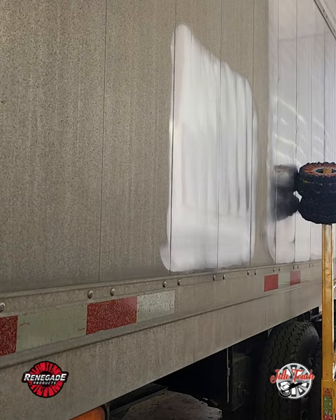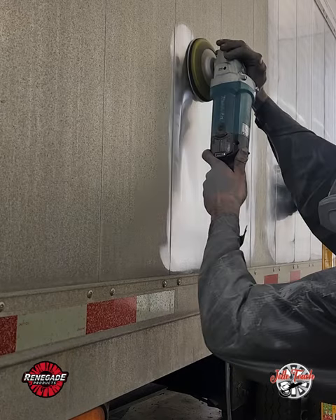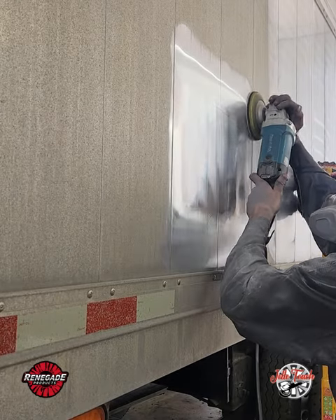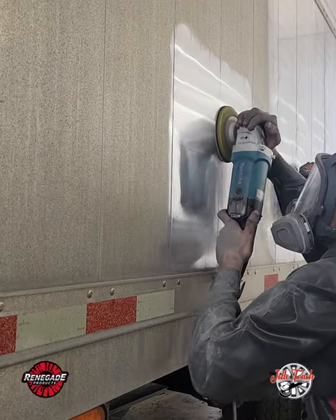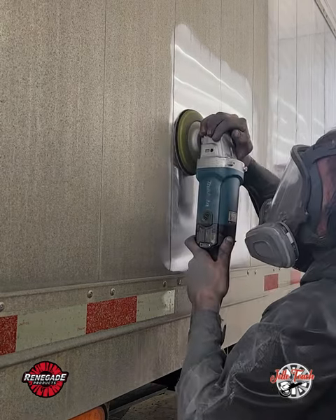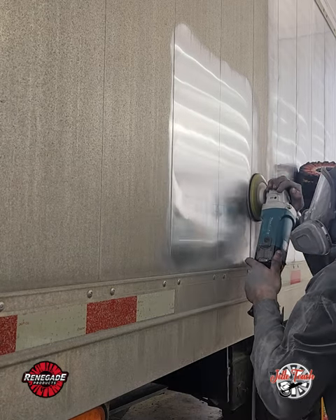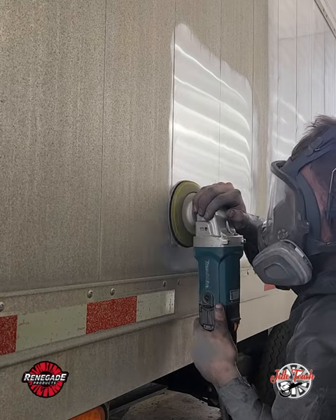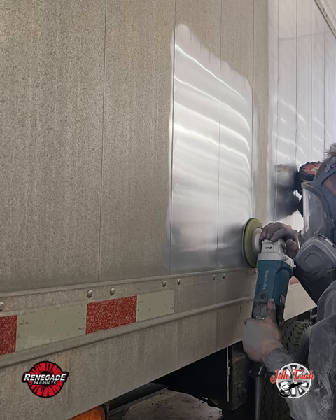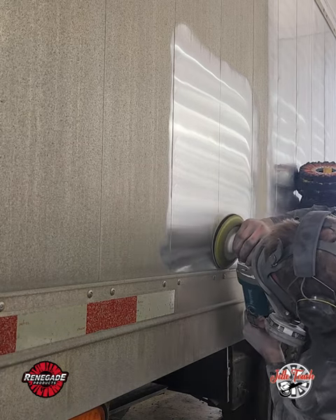Now I'm switching to an 800 grit, all at the same RPM — max speed, 3,200 RPM. Again, I'm changing directions so the half-moon scratches from rotary sanding are opposite from each other, so you can actually see if you properly removed them. You can go side to side too, and you can still see it, but that takes a little more experience.